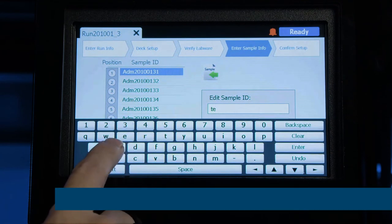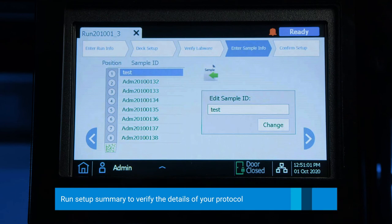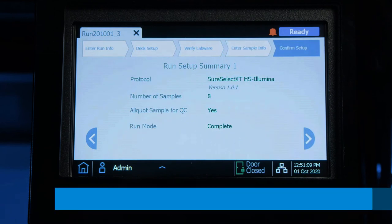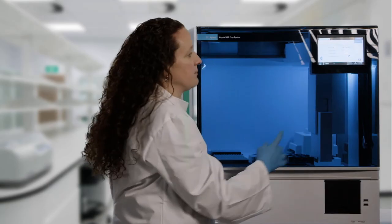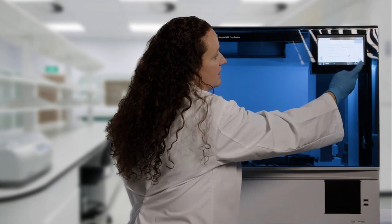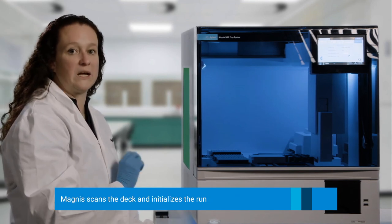After you click through and verify all of the sample information, you get a run setup summary that lists the protocol you're using, the number of samples, whether or not you indicated for an intermediate QC strip to be completed, and the run mode. Continue with the right arrow and verify the correct sample type — today we did high quality DNA with 200 nanograms input. It also gives you the ability to adjust your pre-capture or post-capture PCR cycles by clicking the pencil icon to the right, where you can indicate what number of cycles you'd like. When you're done, push the green arrow to complete the initialization and the Magnus will scan the deck to start the run.